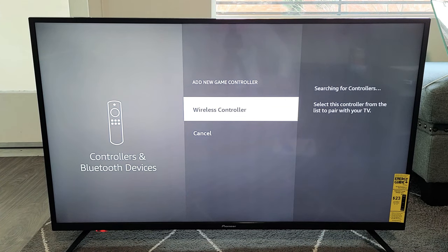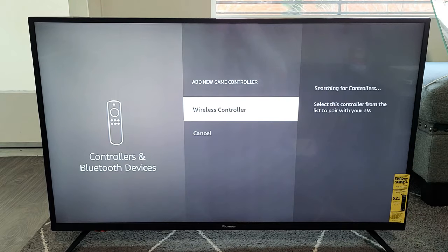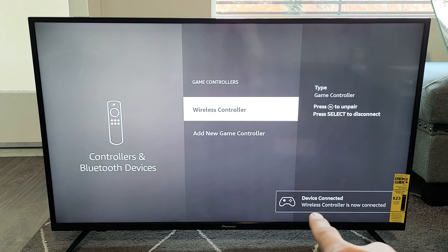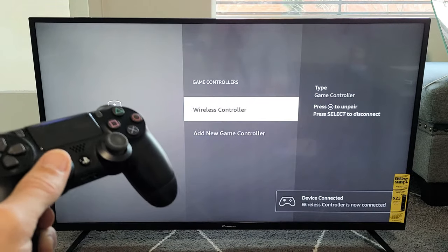Give it a second and it's going to show up as Wireless Controller — that's what the Fire TV calls your PS4 controller. Now grab your original remote and select that to connect it. It says pairing the controller, and now it says device connected. We are connected.